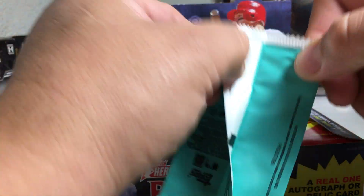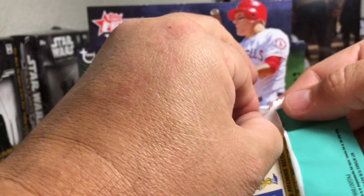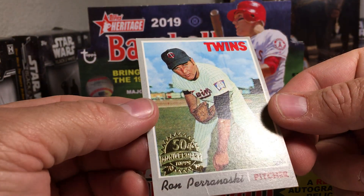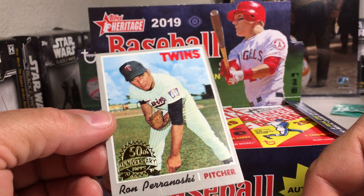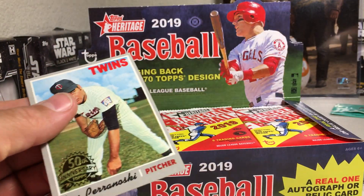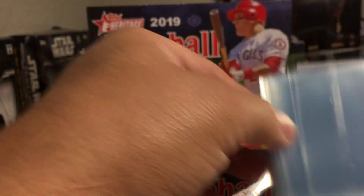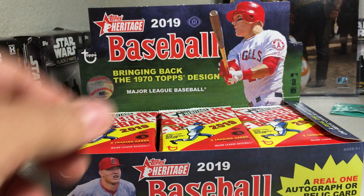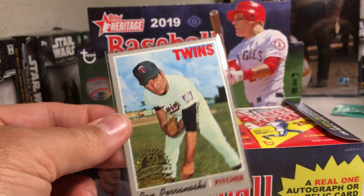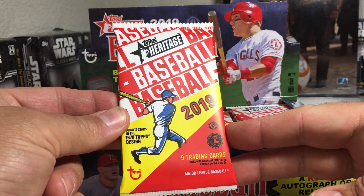You get a box topper with an original 1970 card inside, so let's see what we get here. Ron Paranowski for the Twins - it's actually in pretty good shape. I'll go ahead and sleeve that one. Here's what the packs look like - very nice looking packs.